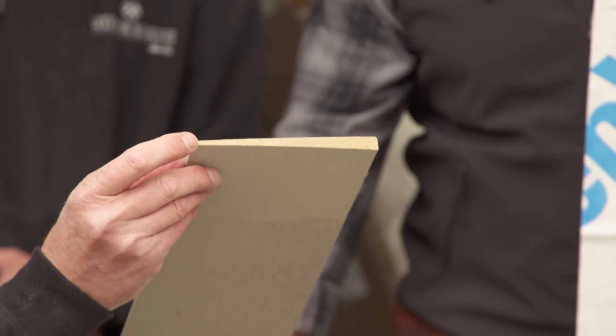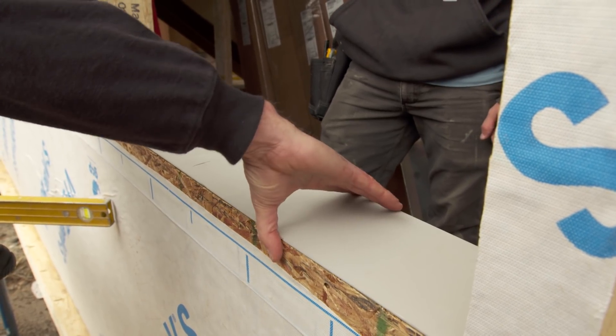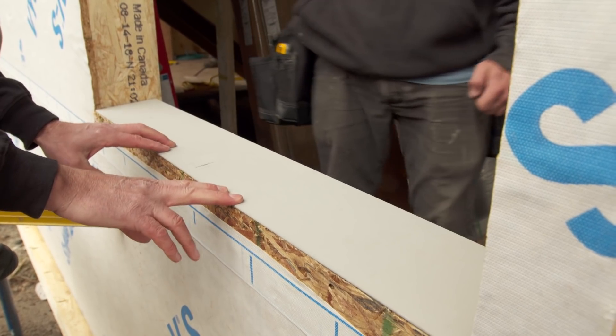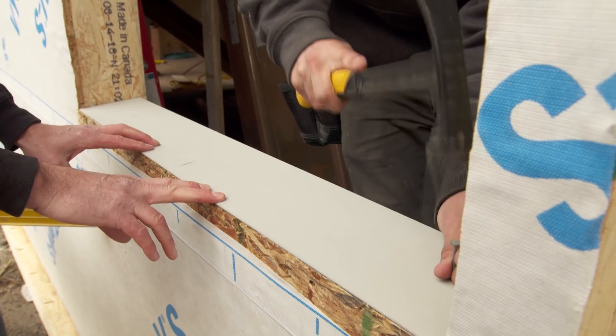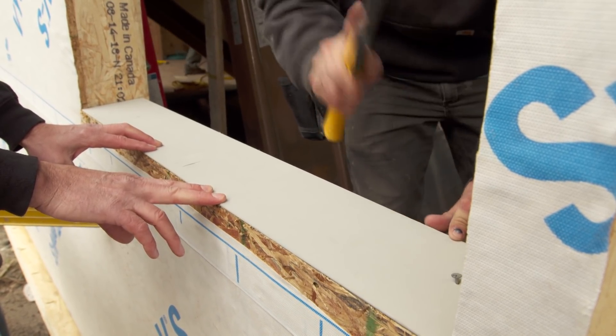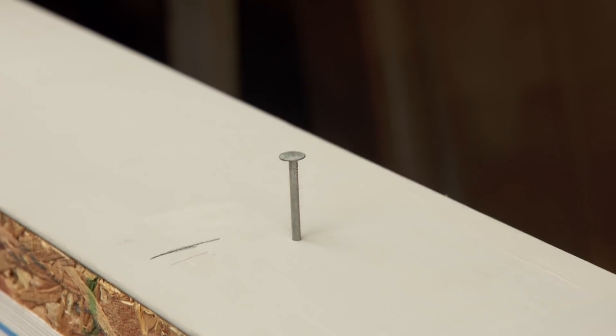The first thing we're going to do is create a pitch in this windowsill so that water will roll out. We're going to use a clapboard — it's a little thicker on the back and a little thinner on the front. We'll put it in so that it's flush to the front, and the high side is on the inboard side so that we're pitched out. We're using regular roofing nails to fasten this clapboard to the sill.